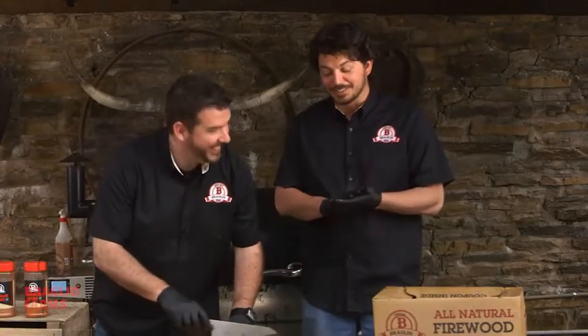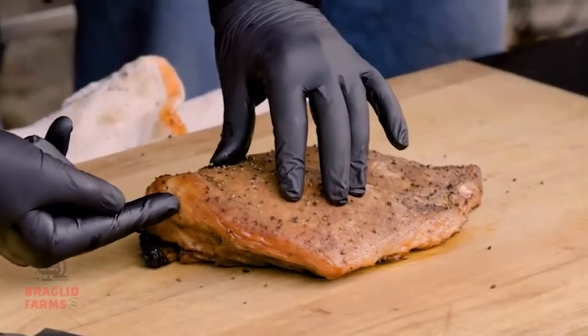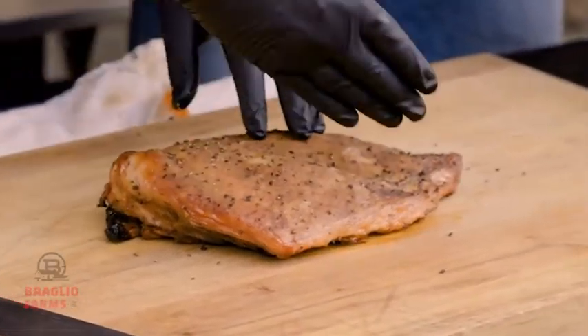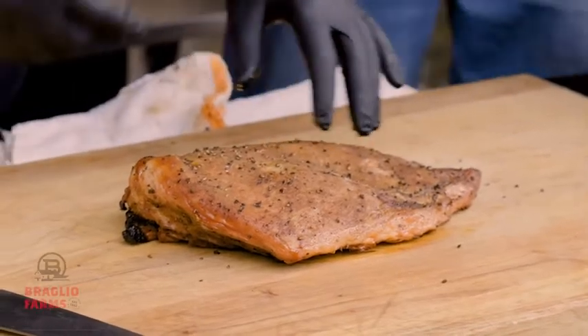All this talk — let's get to slicing. We're going to cut it against the grain. You see right here where the grain is running this way, so we're going to want to cut it across the grain this way so we have beautiful slices that are nice, tender, and juicy.